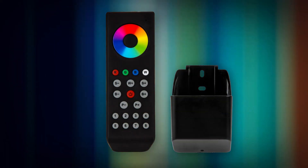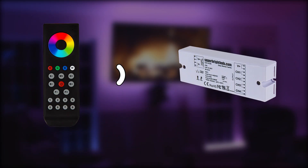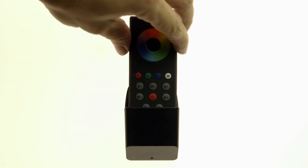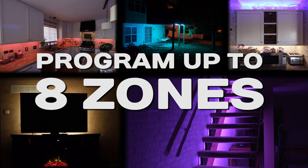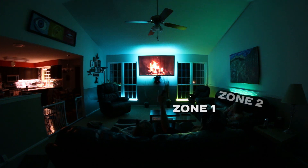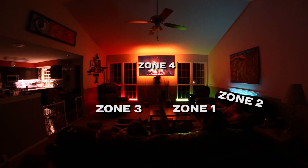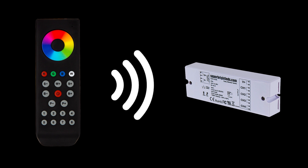Wireless RGBW LED Remote — Easy Dimmer LED Dimmer Receiver with Cradle. Designed for use within the Easy Dimmer series, this wireless LED Dimmer remote includes a mountable cradle and can be programmed up to eight zones. The Dimmer transmits an RF signal to the wireless receiver from up to 65 feet away in open air.